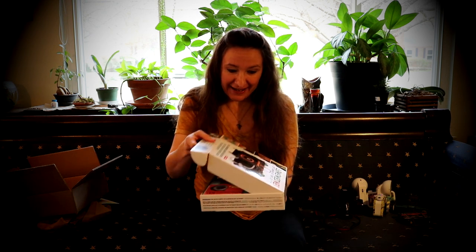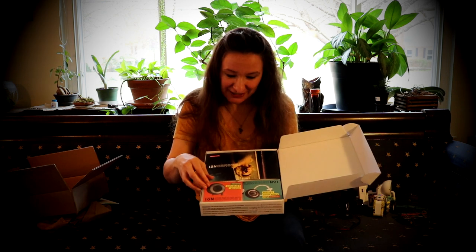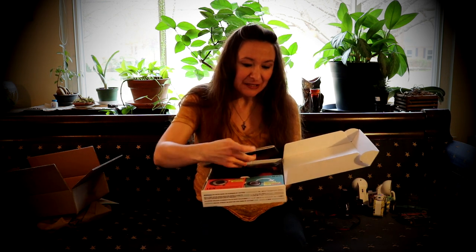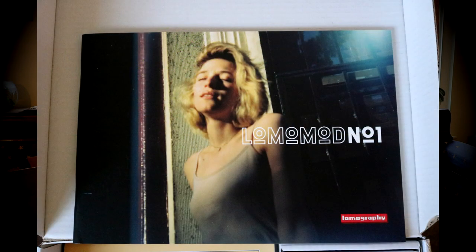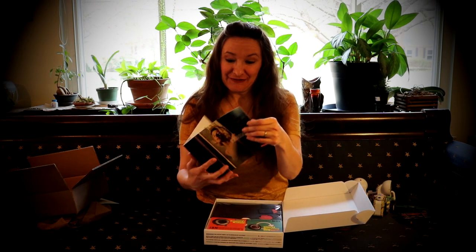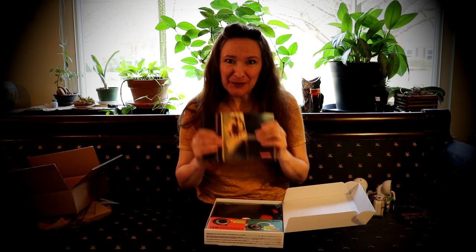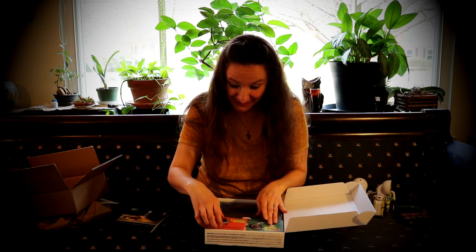Let's take a look. Oh, what beautiful packaging. Lomography cameras always come with really beautiful literature and instructions and photographs that were taken using the product that you bought — that's always really fun.